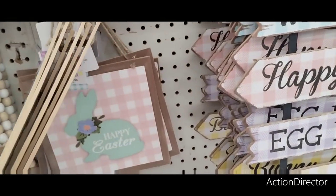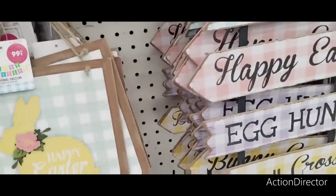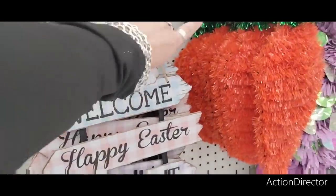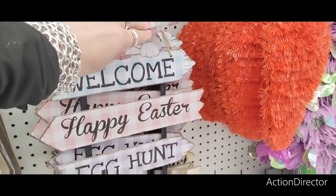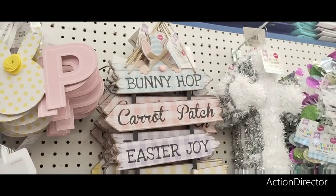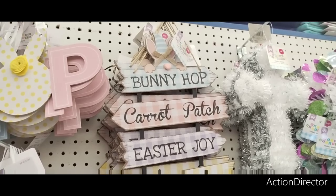They also have 'Happy Easter' in yellow and mint green and white gingham, and also in teal with pink and white gingham — these are $0.99. We have an Easter blue with a pink bunny, not bad. They also have a drop-down sign — looks like it used to be at Dollar Tree — welcome, happy Easter, egg hunt, bunny crossing, and bunny hop. It looks like a gnome. Bunny hop, carrot patch, Easter joy, jelly bean lane.